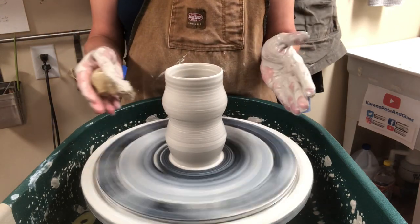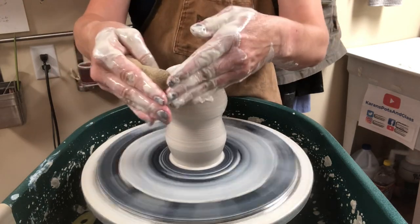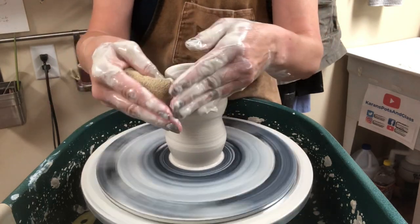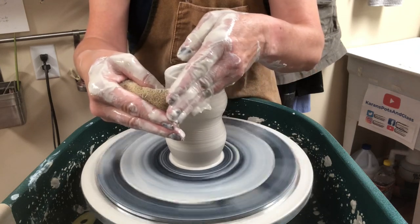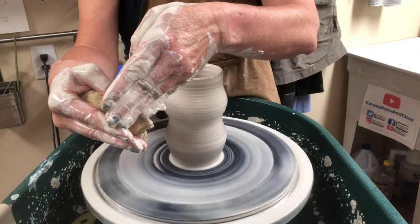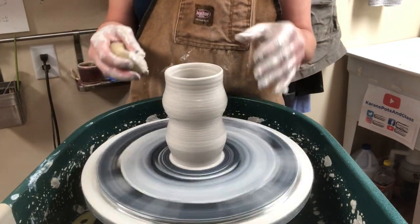I can make this back-and-forth form just by how I'm pushing — harder with the inside hand or harder with the outside hand — but also try leading the fingers. If I want to go out, the inside fingers lead. If I want to go in, the outside fingers lead. So you can try that.